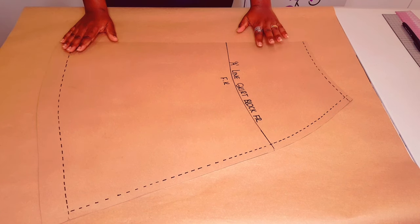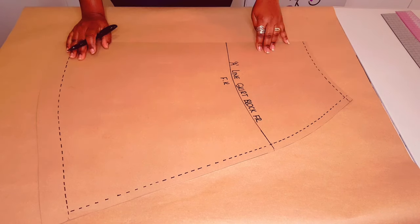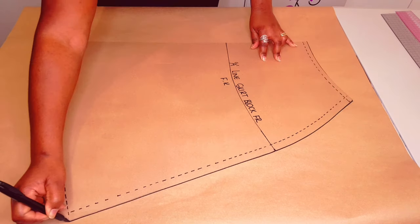You will need an A-line skirt block to do this. I've got a tutorial on this channel on how to make one — I'll put a link in the description below and the link above, so go make yourself one and come and complete this task with me. Make sure to leave yourself a bit of space at the center front here to make the pleats. Trace around the pattern.